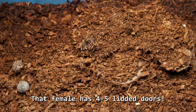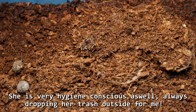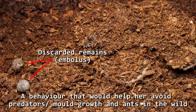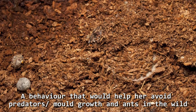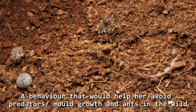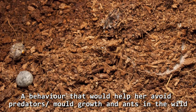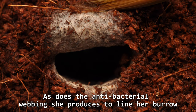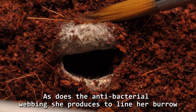That gutsy female has 4-5 littered doors — talk about an overachiever. She is very hygiene conscious as well, always dropping her trash in the middle of the woods — a behavior that helps her avoid predators, mold growth, and ants in the wild. As does the antibacterial, antimicrobial webbing she produces to line her burrow.